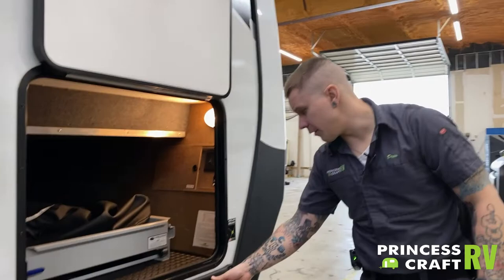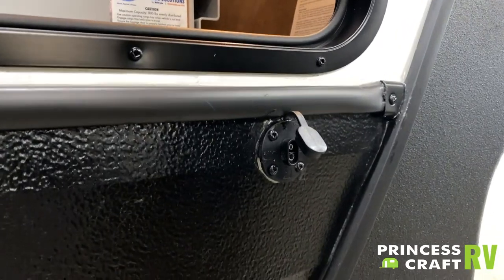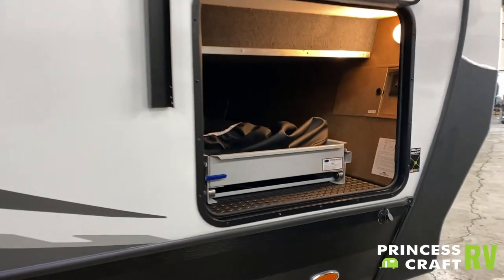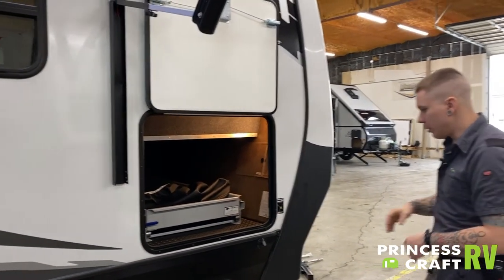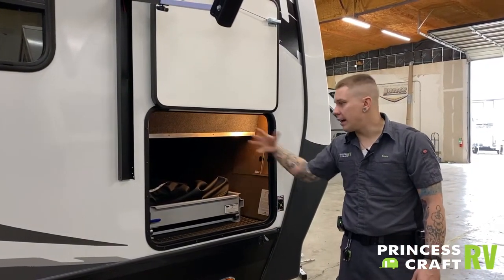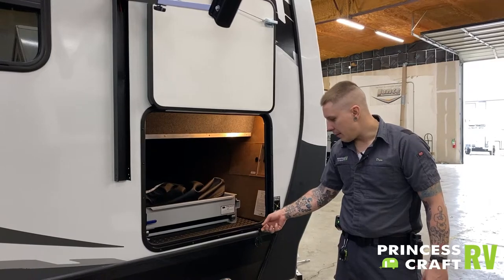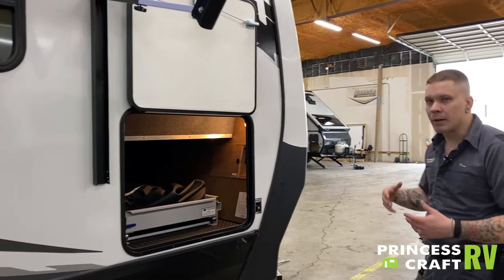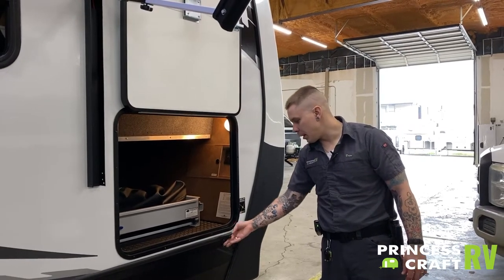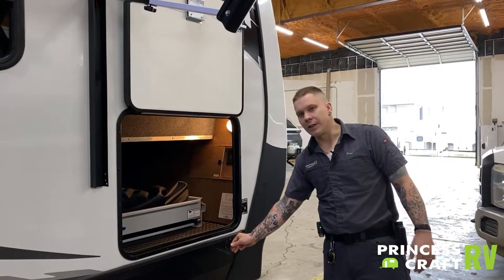Lastly, we have a solar plug here — a traditional style solar plug designed for a portable solar panel. This would be used in conjunction with rooftop solar, but this would be more of a portable, smaller option that you can throw in a storage compartment and take along. This is a direct connection to the battery. All of those portable panels are essentially plug and play with the built-in charge controller right there on the panel, so you have to do nothing more than plug in your solar panel here and position it in the sun — from there it is essentially going to do everything on its own.